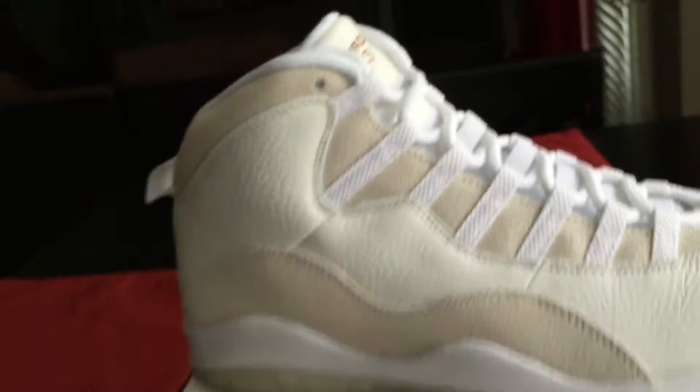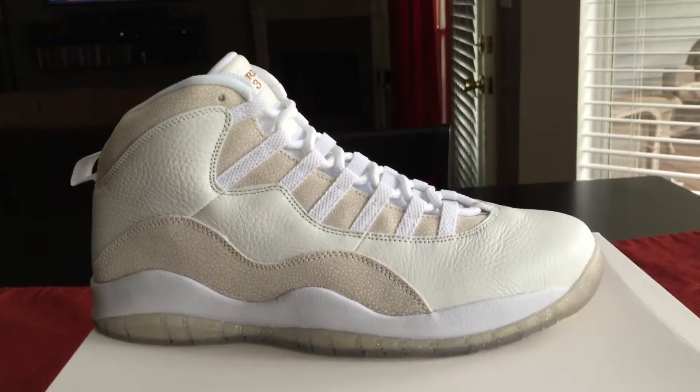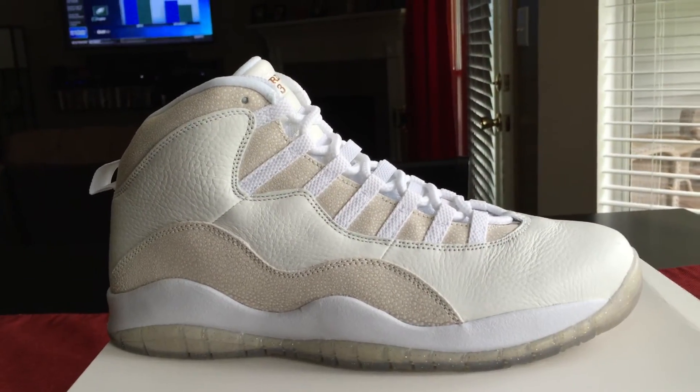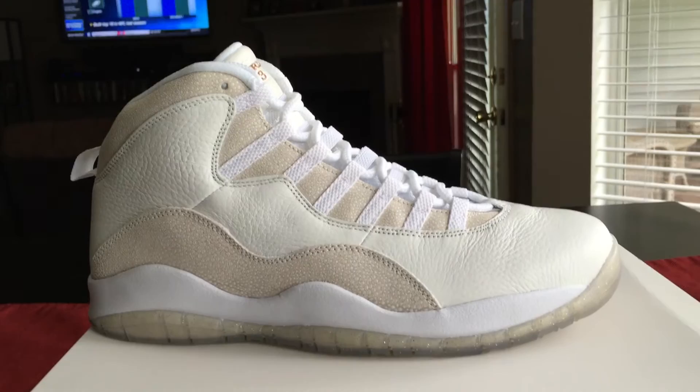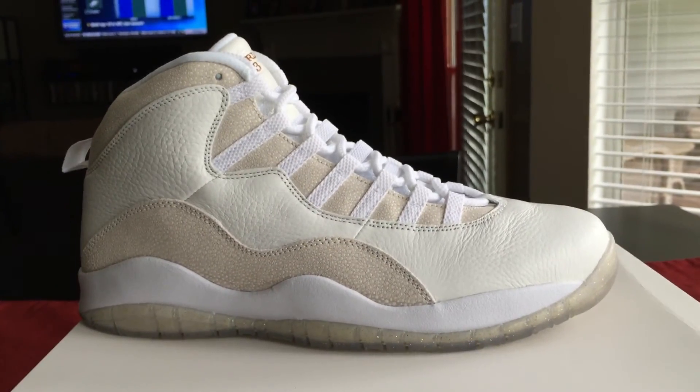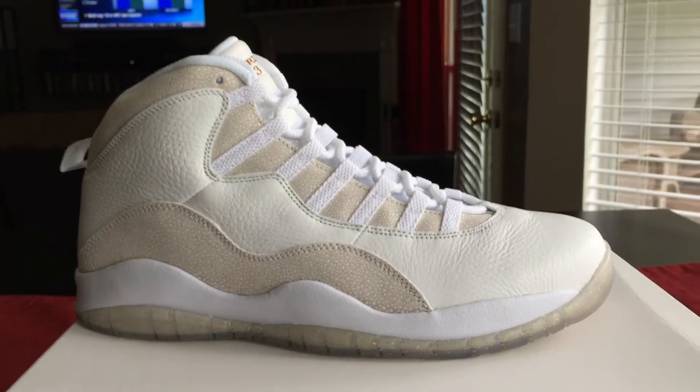Let me know what you think — was it worth the hype? Do you like them, do you hate them? Are you just salty that you didn't get them? Were you going after them and struck out? And what's up with this resale — $850 to $1,000 resale on these things is insane.